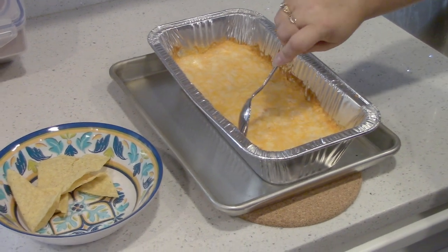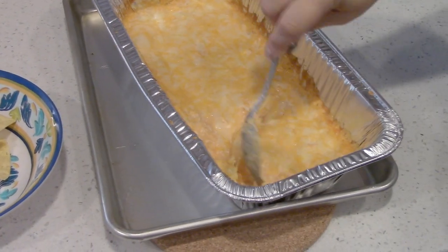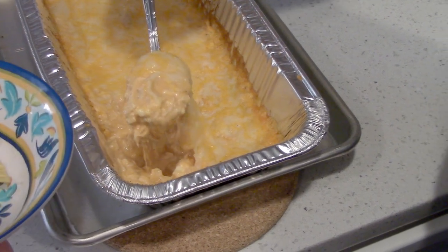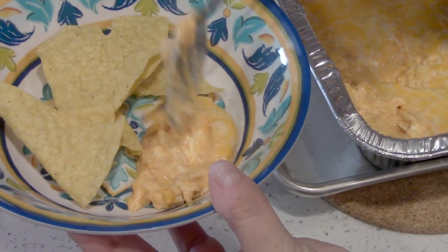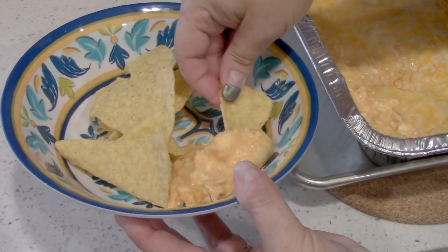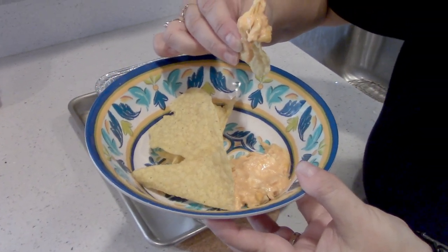We just took it out — it was baking at 350 for 20 minutes. Looking good! We'll scoop a little bit into our bowl. It's looking yummy, very hot and gooey. It'll cool down a little bit.